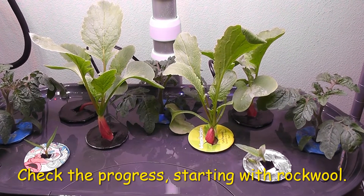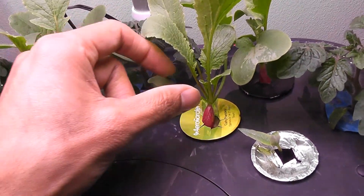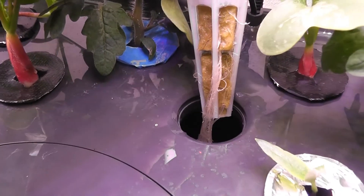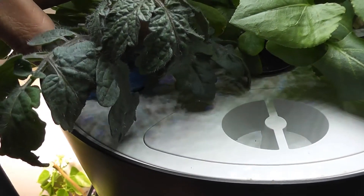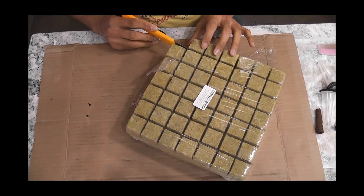It has been 14 days since I started radish seeds. Look how beautifully my radishes are growing on the rockwool sponge. Let me pull up the pod and show you how it is underneath — look at the beautiful root system. Let me check the tomato plant as well. This is also growing excellent and roots developed very well. With this, I can tell that the rockwool is a great alternative for the AeroGarden sponge.